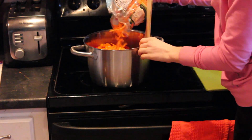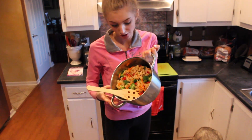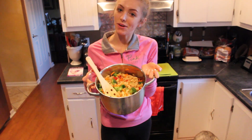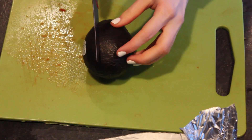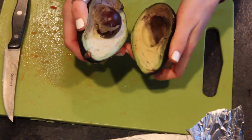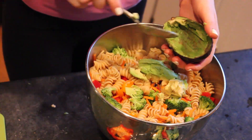Now I am going to put the carrots in. Then we are just going to put this in another bowl and let that chill in the fridge. While the pasta is chilling, I am just cutting up my avocado — and yes, it is really ripe but it tasted good so that is all that matters. So I am just cutting it up and putting it in the bowl.